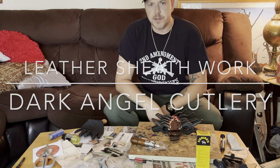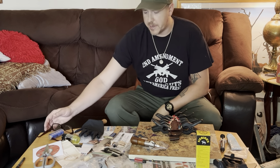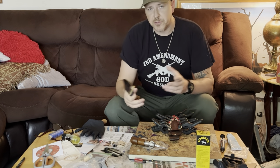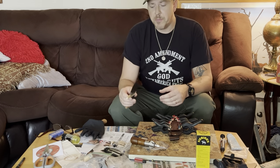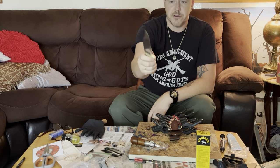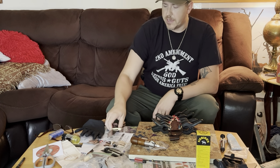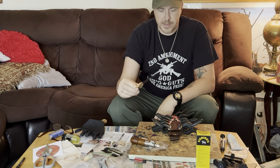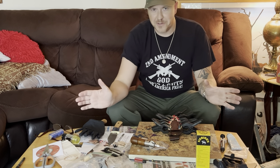Hey, I'm Dan Lucenski from Dark Angel Cutlery. I'm about to track some sheath here for a slotted guard hunter I made, and I thought I'd share that with you — maybe give some tips and pointers to those who are just getting into sheath making or who are looking to make some sheaths for their existing knives. This is the third slotted guard sheath I've made in the last month and a half or so, and I'm getting intimately familiar with the process.